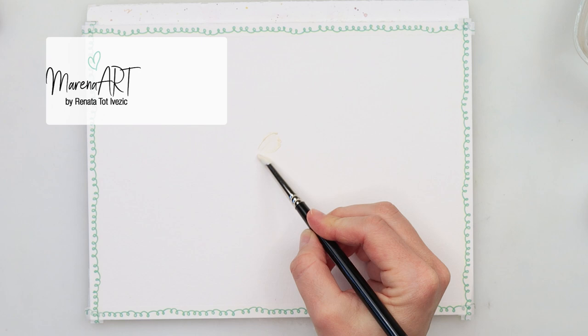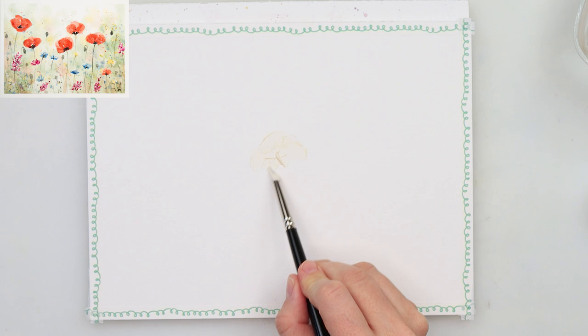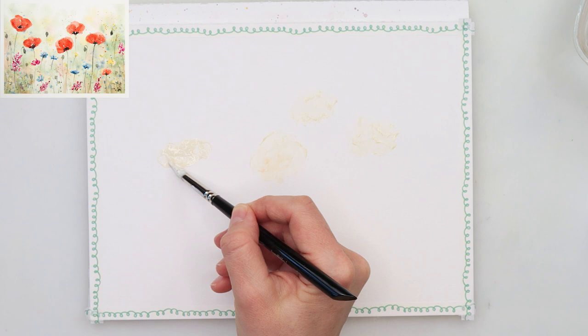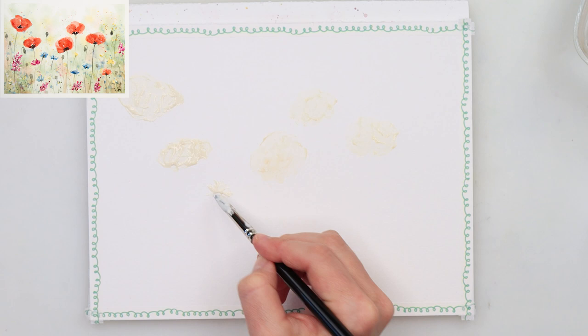I decided to give it a try just to see how it will behave when I try to put masking fluid on the paper. What I noticed is that you have to be very, very gentle when scrubbing on your paper because it also picks up the masking fluid, so just add it very gently. In the end I really do like it — it just needs a little bit of time to get used to, but it's a great idea.